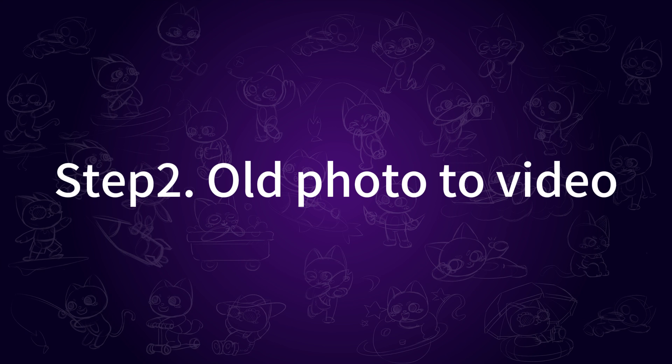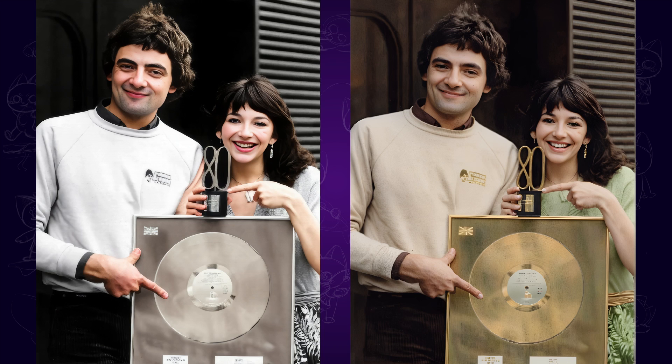Step 2: Old photo to video. Now that we have a high quality photo, it's time to bring it to life with the help of AI.